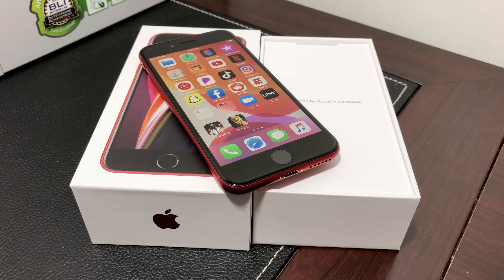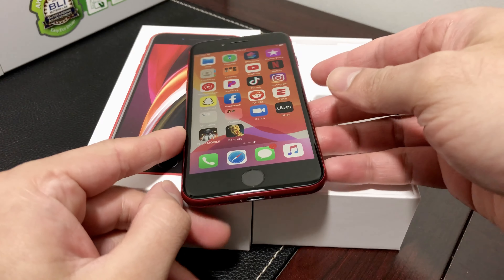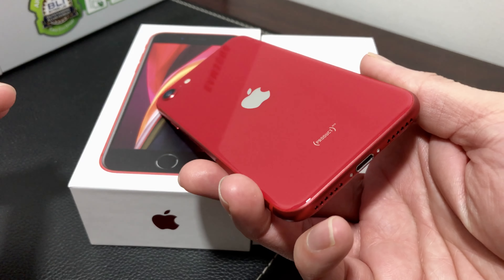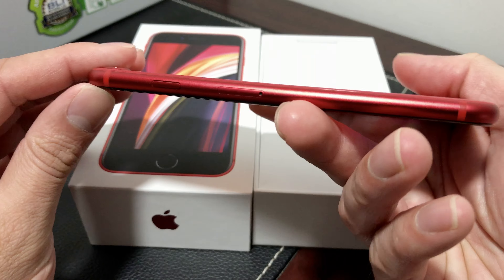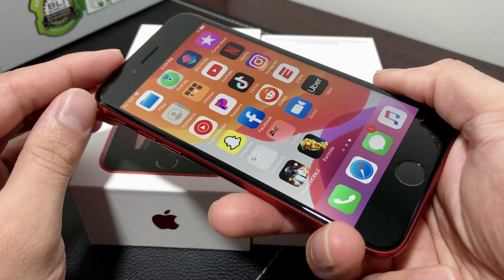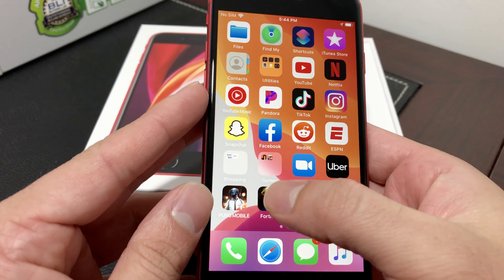Hey guys, Technimenture here. I'm really excited today because I'm going to be playing Fortnite at 60 frames per second on the new iPhone SE 2020 edition. I have the product red edition that I pre-ordered. This phone is supposed to be the fastest iPhone on the market because it has Apple's A13 Bionic chip.